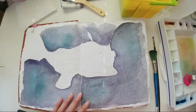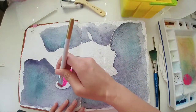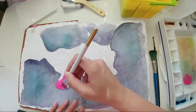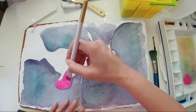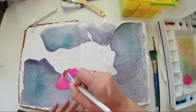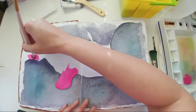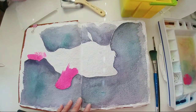I am doing bright opera pink, and then I'll do some shading with the purple colors. I'm sure these fish are not hot pink, but just trying something different — playing with the colors a little bit.